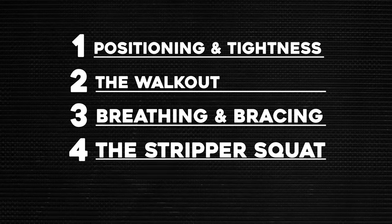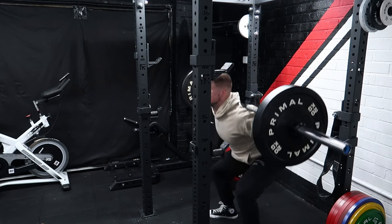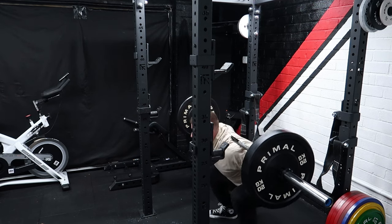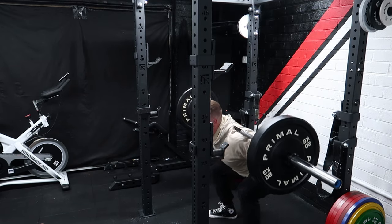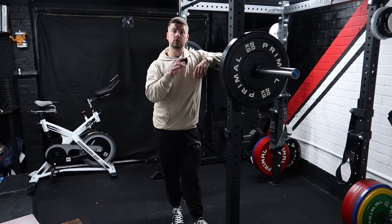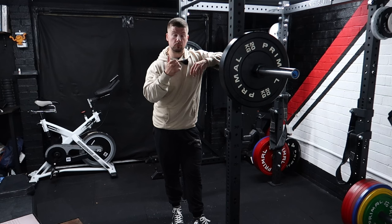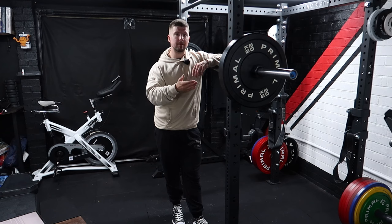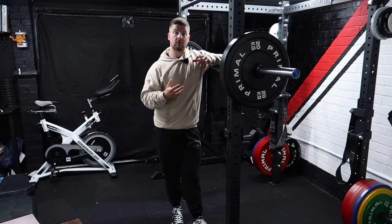Mistake number four is the stripper squat — where your hips rise far too early in the squat with the chest dipping forwards, indicating a leak in core strength and tension. The most likely cause is driving too much with the heels and not enough from the whole tripod of the foot. Imagine three points on your foot: your heel, and either end of the ball of your foot. Pushing equally between these three points enables much more stability, control, and equal power.